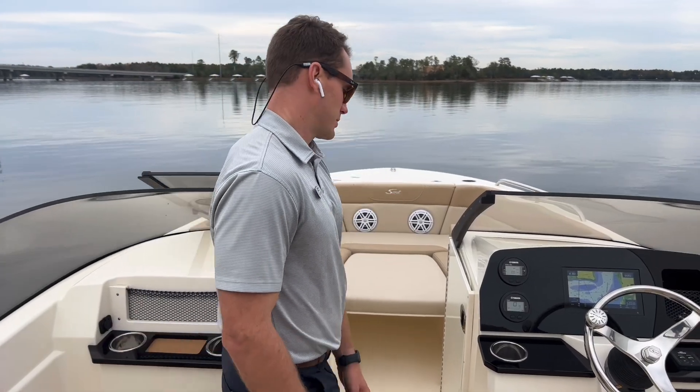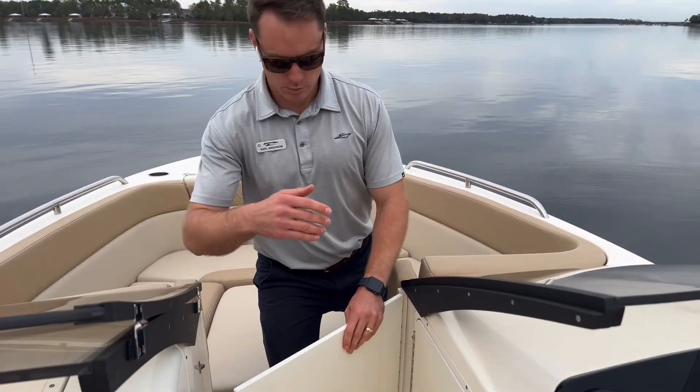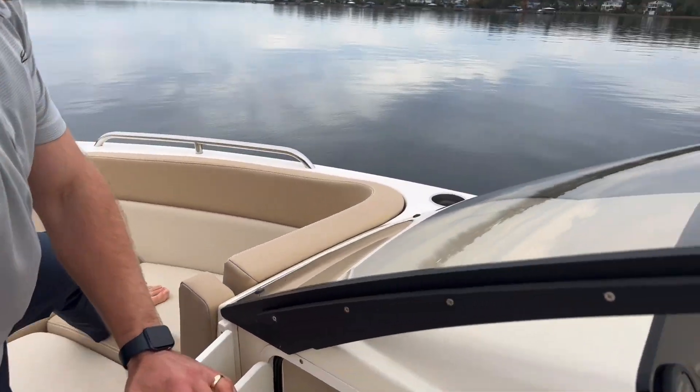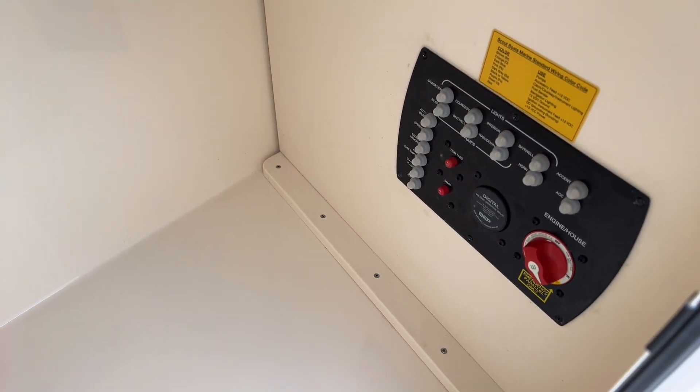Transitioning further forward to the bow, we do have a nice block-off door here in addition to being able to close this windshield. The storage area on the starboard side is really nice — all finished out, a lot of space, and good headroom for taller items. Your battery switch is also located here very conveniently.